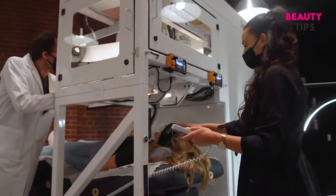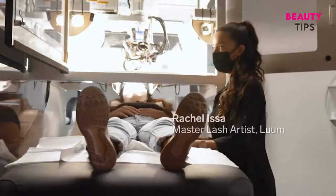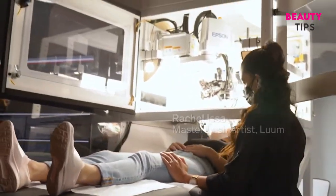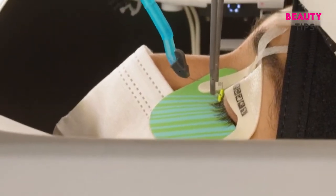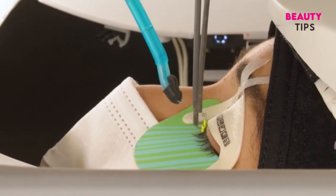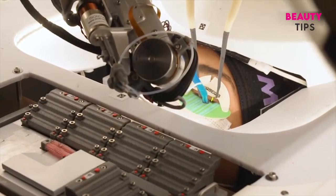The robot takes over from there, but the lash artist is there guiding you through it all. You're gonna feel light brushing on your lash line isolating a natural lash, brushing through here — we're gonna pick up an extension, dip it in adhesive, and slide it right on your lash line. That was it? Yes, that was your first lash. Oh my gosh, I didn't feel anything.